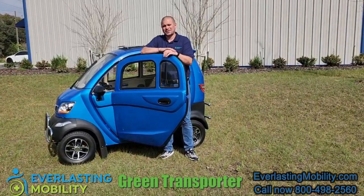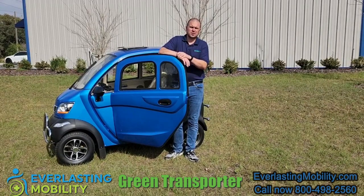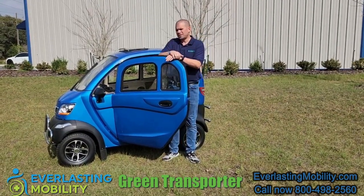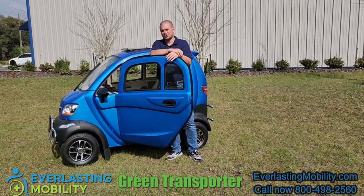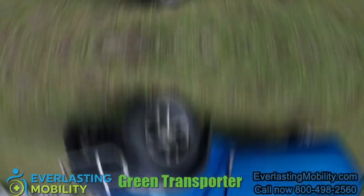Hi, this is Kel from everlastingmobility.com. Today we're visiting Green Transporters Distribution Center here in Florida, and in this video we're going to go over the Q-Runner. This is a really unique scooter that is an enclosed scooter, looks similar to a car and has some really cool features about it. So let's get into it and we'll show you a little bit more about it.